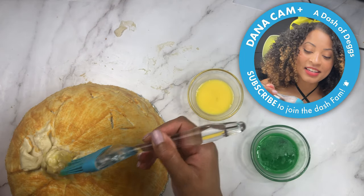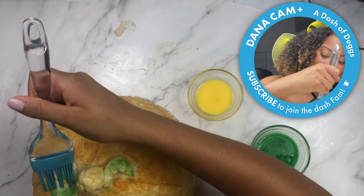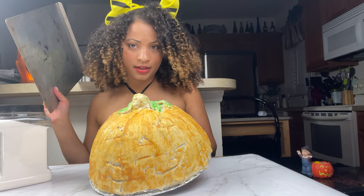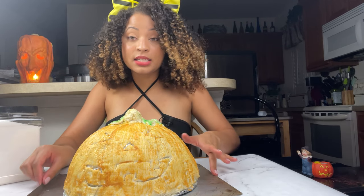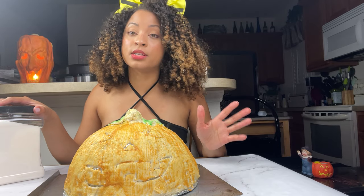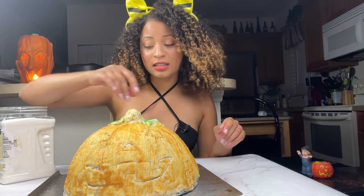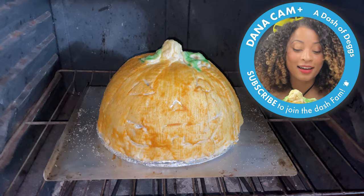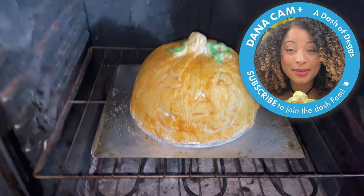I'm brushing the regular egg wash on my stem so it gets nice and glossy and brown, and now for the leaves I'm putting on the green egg wash — this is going to be so cute! Now I'm going to put it on a baking sheet so it's easy to pull out of the oven, otherwise I'll probably drop it and cry. I'm going to sprinkle on some sugar to make it nice and sweet, because I like sweet Halloween, not scary Halloween. Popping this baby in the oven for 30 minutes at 350 degrees — I am so excited!